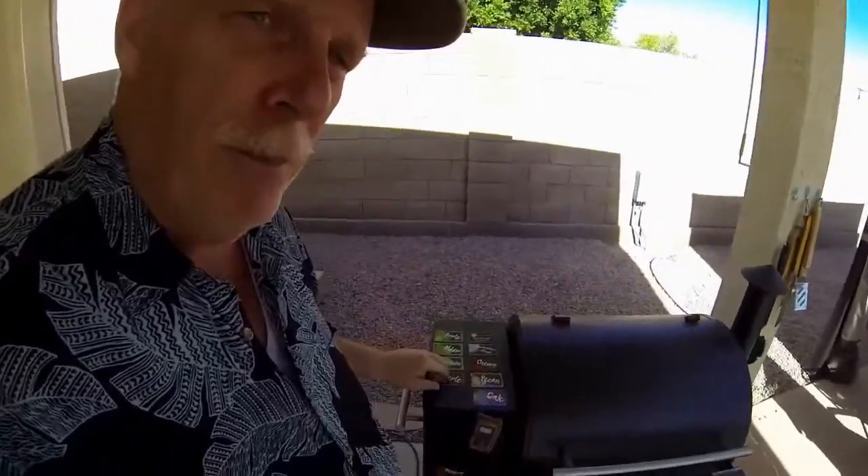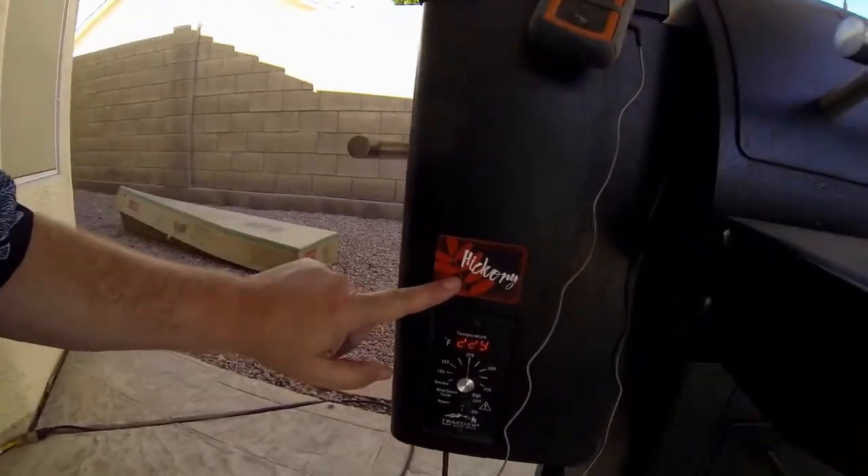I also wanted to show you a new product that I got from one of our patrons — little magnets with the different kinds of pellets or flavors that we're using. Today I'm cooking with hickory, so I put the little hickory magnet right by my thermometer so you can see what I'm cooking with. It's a good reminder, and it's really good to show what flavors you're using, especially if you're making videos or having company over.